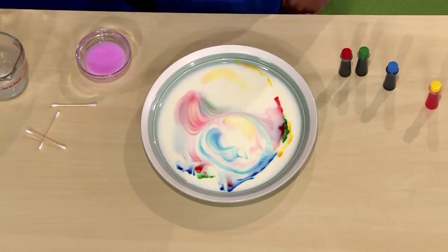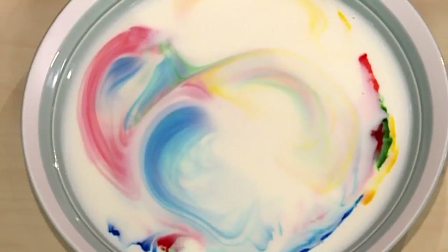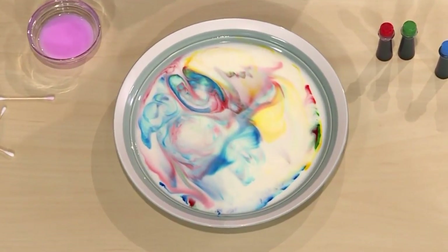Abracadabra! The colors are swirling around like crazy. It's like liquid tie-dye. The science is that the soap is chasing the fat in the milk, and as it chases the fat, it swirls the colors.